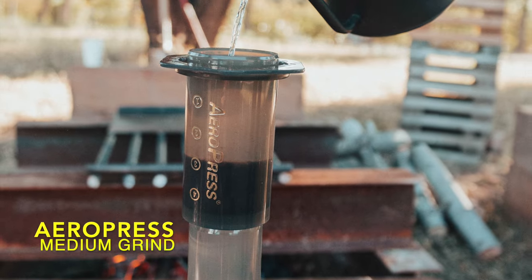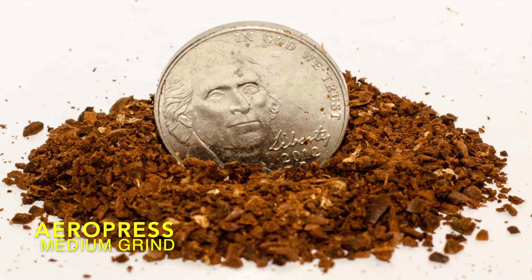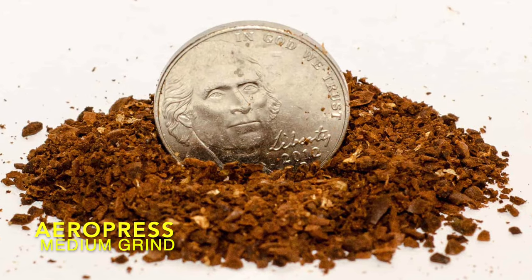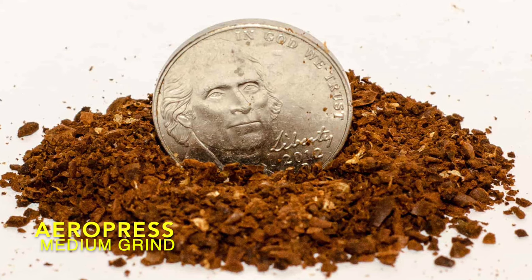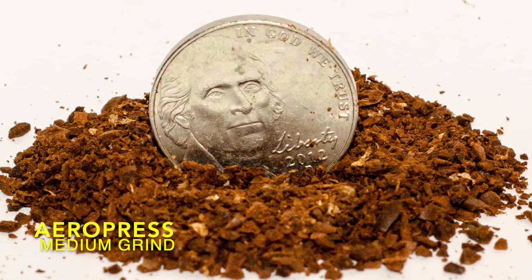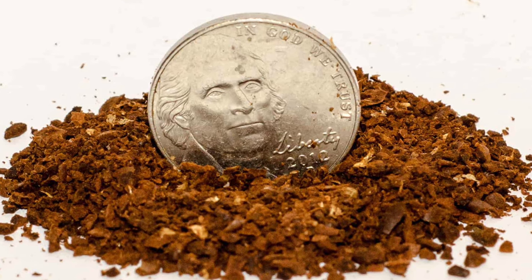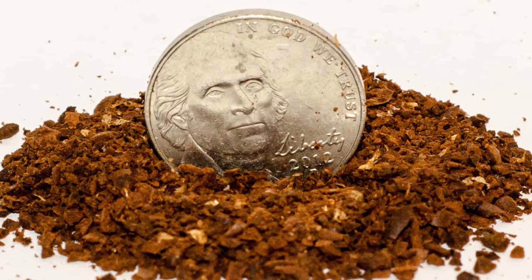AeroPress. The beauty of the AeroPress is that its unique design allows for versatility in brewing. The thick paper filter is capable of keeping out both fine and coarse grounds, so you can experiment with your brewing. A good place to start is with a medium grind, somewhere between sea salt and table salt. This will allow you to brew for a couple of minutes, and the plunging won't be too difficult.